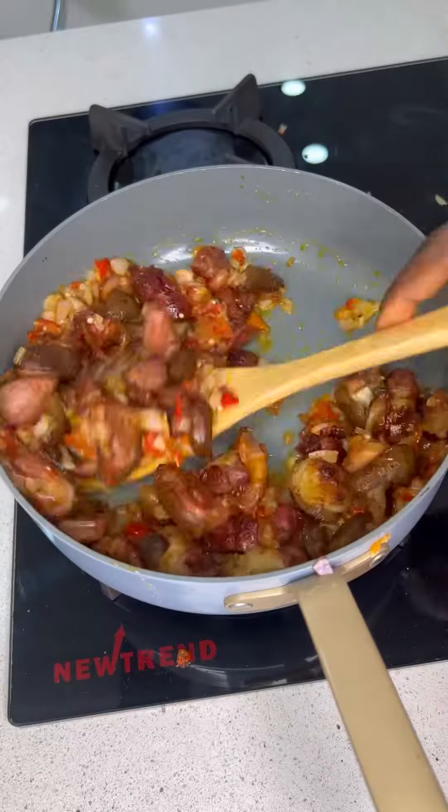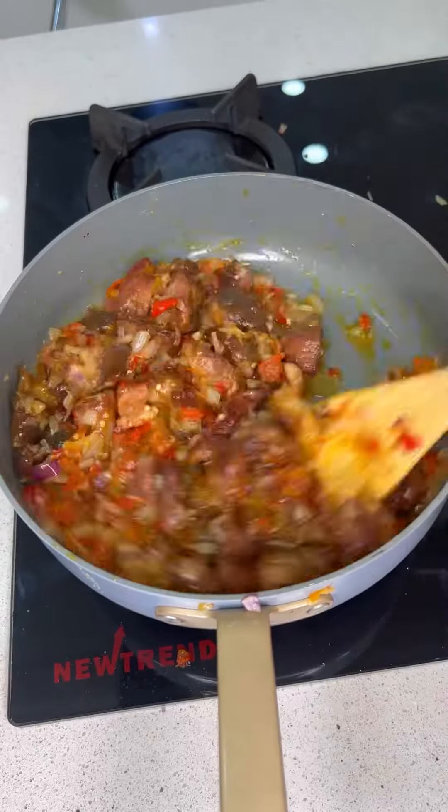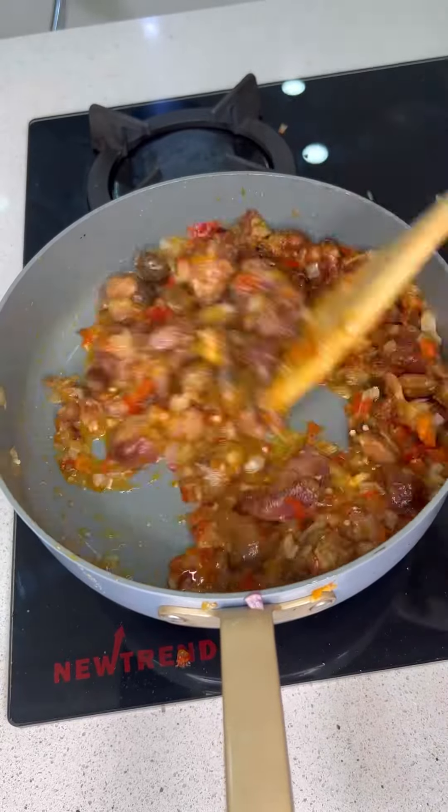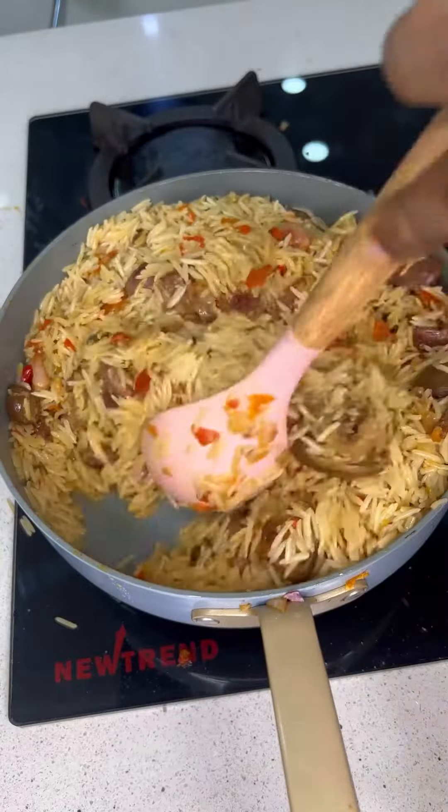The star ingredient for this recipe is the smoked or roasted goat meat. I added a bit of water so that the goat meat can release its flavor into the base as well. I give it a taste to adjust my seasoning.